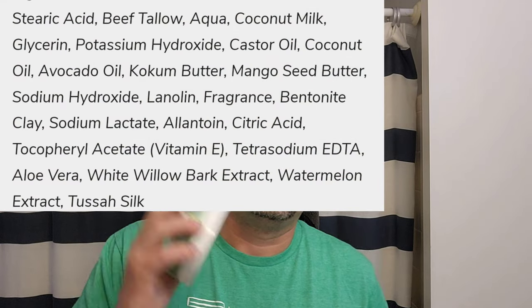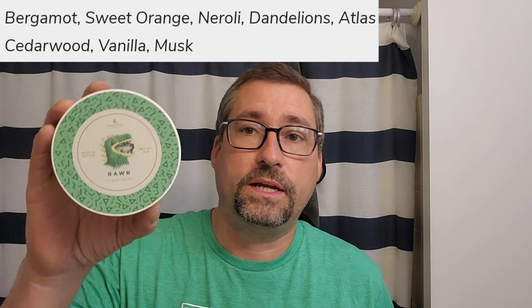We're not going to get into the soap — we are going to put up base ingredients and scent notes — but we're using RAR from Noble Otter. We have the matching splash. Great spring scent, it's bright, but the dandelions really got their thing going on there in my opinion. We whipped it up in the Captain's Choice Aquamarine.